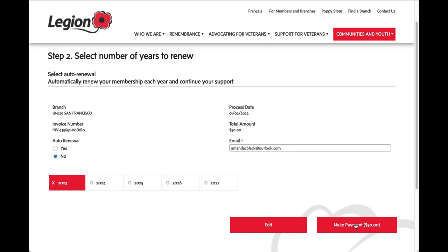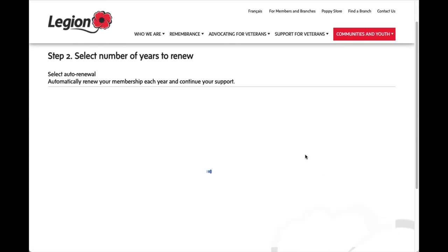Many credit cards these days do not have the international currency fee anymore, so if yours doesn't, essentially your card will convert $50 Canadian — which is roughly $40 American right now — which is why we chose that particular amount. I'll click make payment for $50.